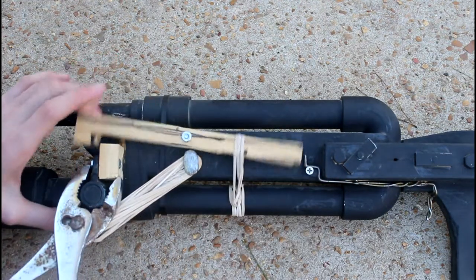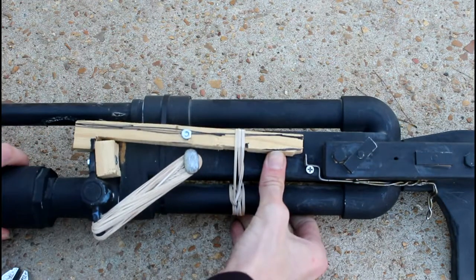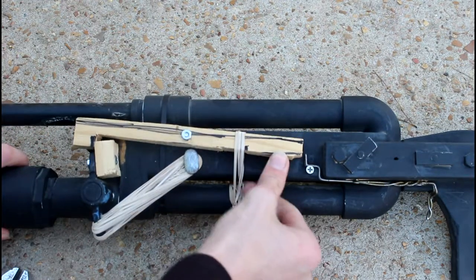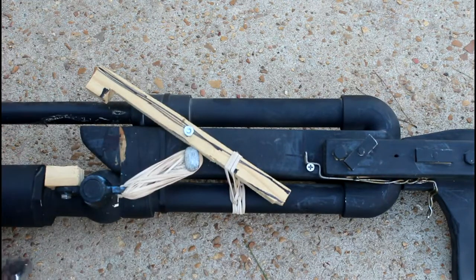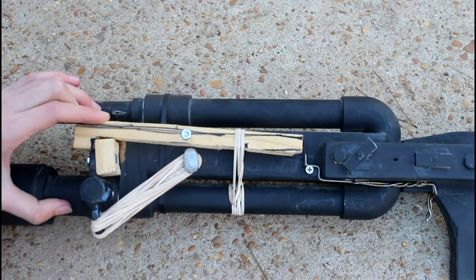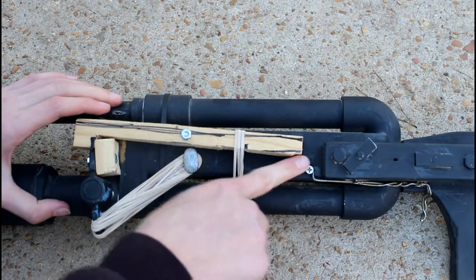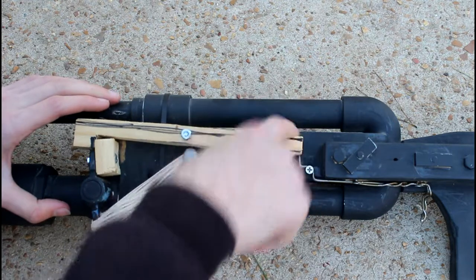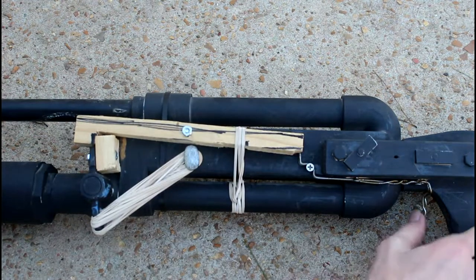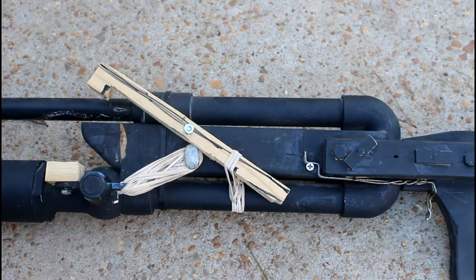To cock the gun, basically you shut the valve, put that in place. This is under pressure from the rubber bands, so if I let go, it automatically snaps open. I slide this into place, and these bent wires keep it from opening. I pull the trigger, and the valve instantly opens and the gun fires.